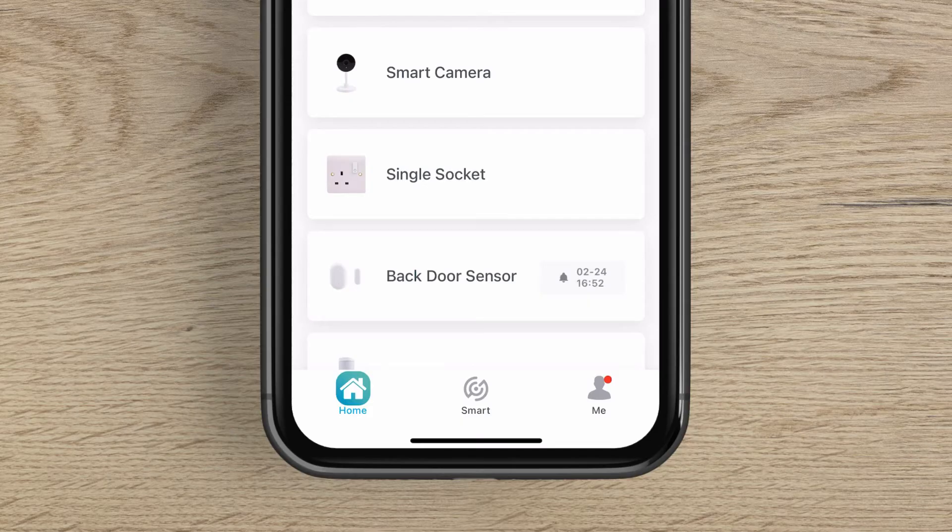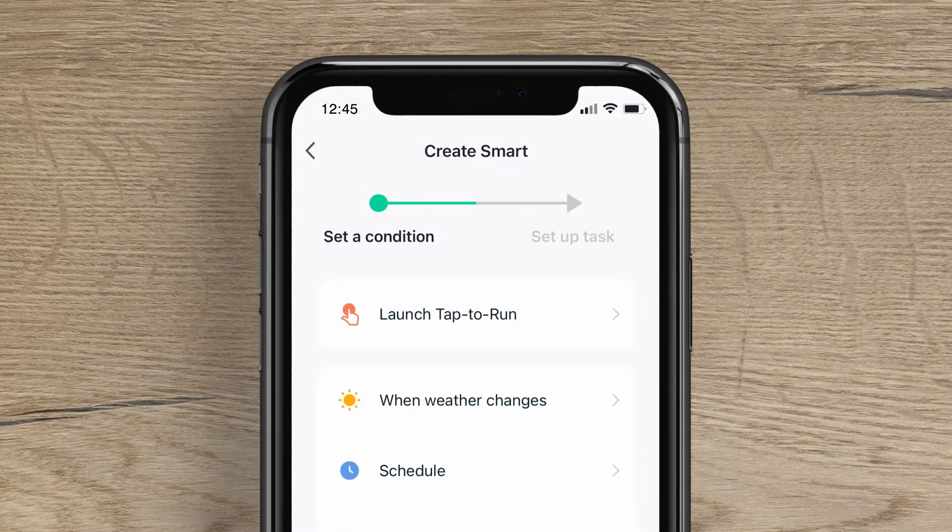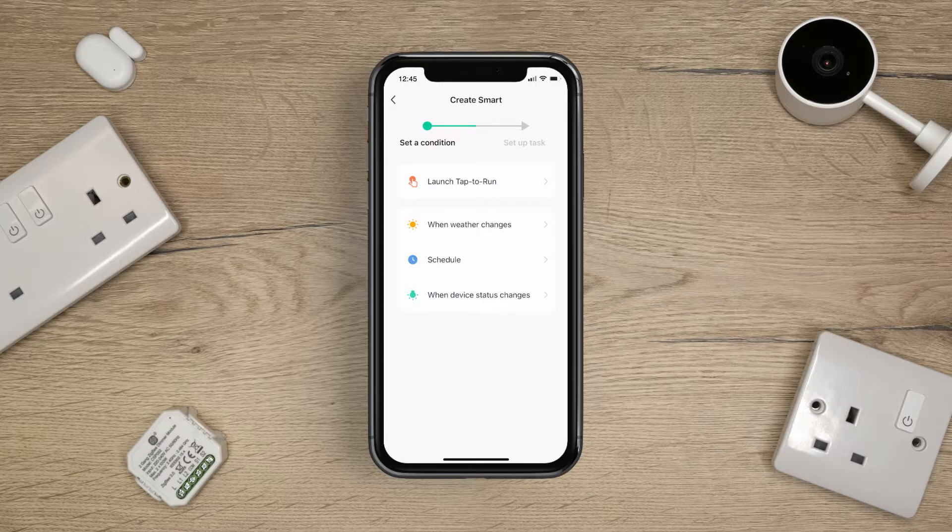On the home screen, press the ClickSmart Plus logo from the bottom menu. Slide across to Automations and press the Plus button in the top right-hand corner. Next, tap Schedule.